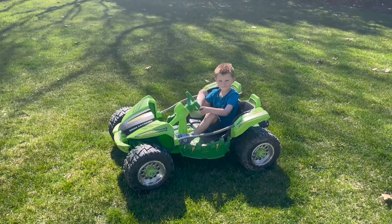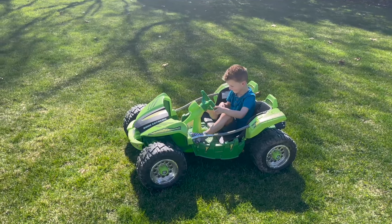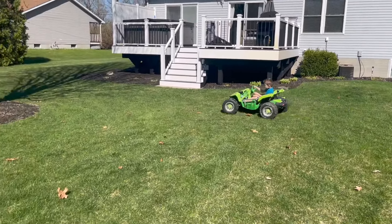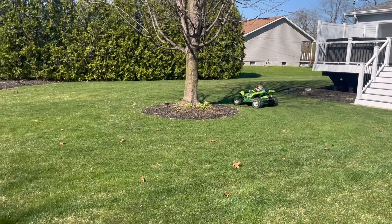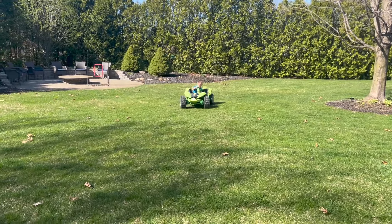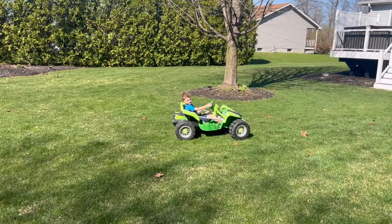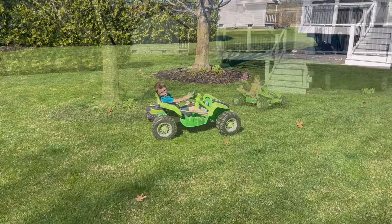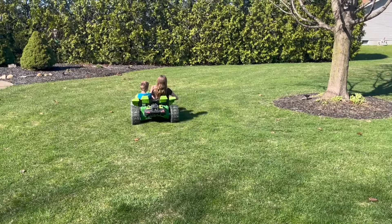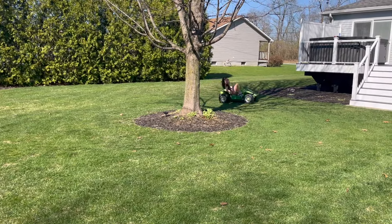All right Luke, so do you like going slow or fast? And if you want your Power Wheels to go a little bit faster, feel free to use the link in the description below to check out one of these battery converters. So that's going to do it for today's video — feel free to like and subscribe. Thank you.